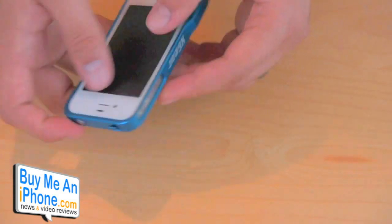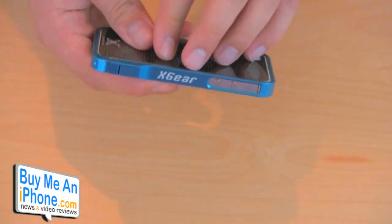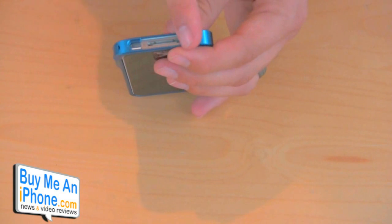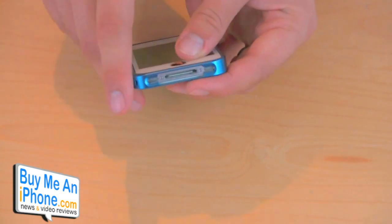As you can see, the volume buttons are not being covered up, so everything's pretty much open and accessible. It has the Xgear logo on there. Getting to the bottom here, the dock connector has a slightly smaller opening — it's not one big opening. There's a bigger opening for the connector and then two small slits for the microphone and the speaker.